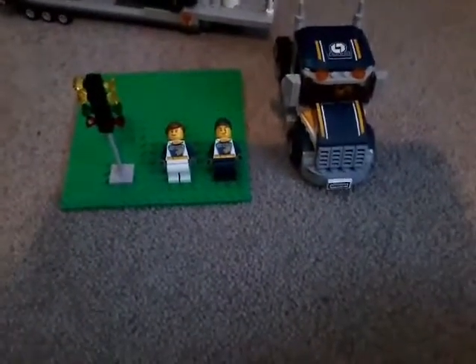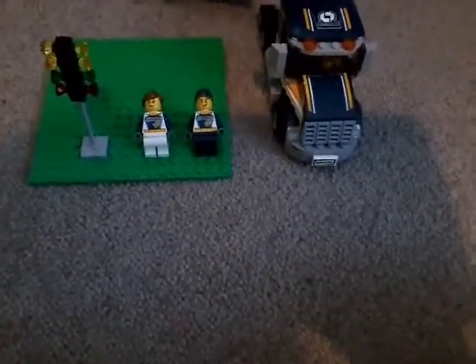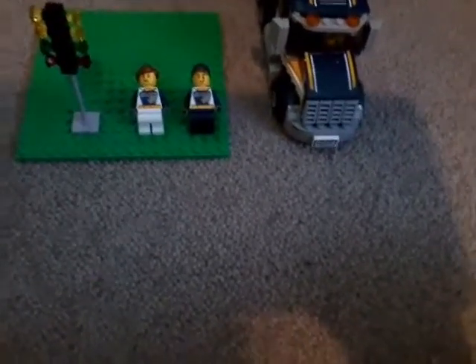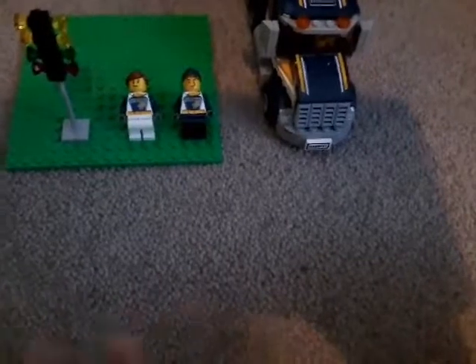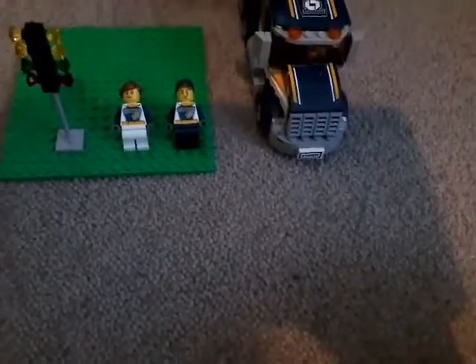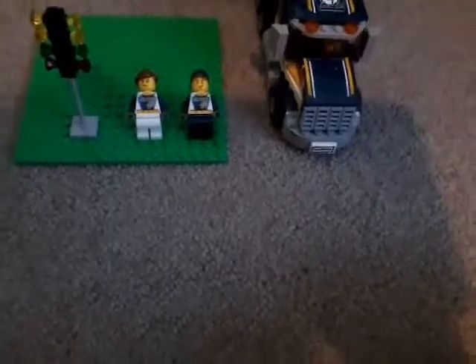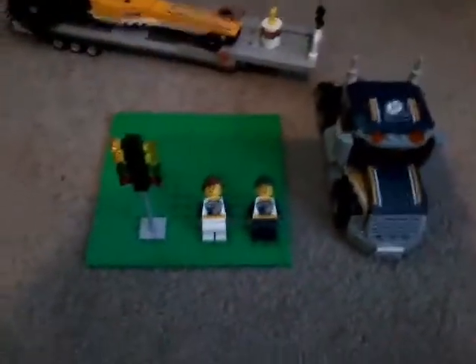Welcome today to Jimbob Squarepants and Jimbob Squarepants Lego. Sorry for any background noises. So today we have a set - I don't know the set number but I know the set is called Drags to Transport. It's a pretty cool set. It's a 50 years NZ set, probably about 25 American.